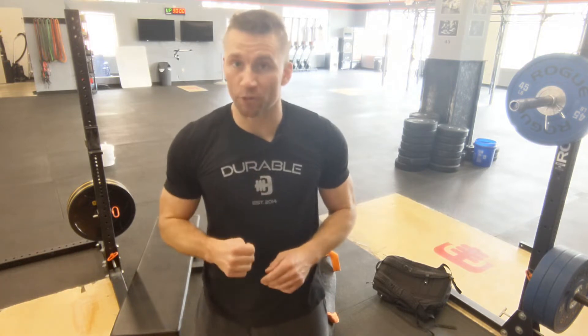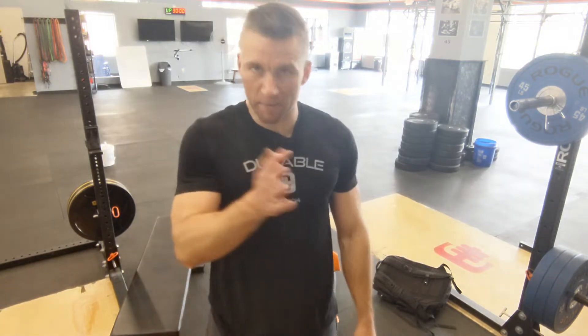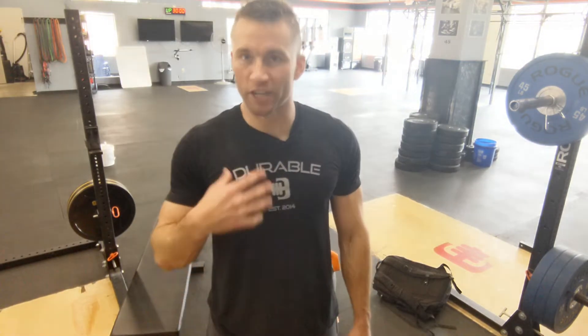So tomorrow you're going to have running and odd object lifting. The workout is going to be three rounds. You're going to do a 200 meter run and then an odd object movement. Each round is going to consist of three 200 meter runs and three exercises for 20 repetitions each. In all, you're going to do 180 reps and just over a mile of running. The volume may seem a little bit high, but it's segmented up, so it's more digestible.